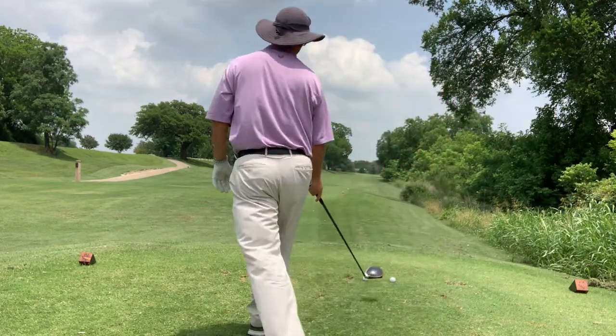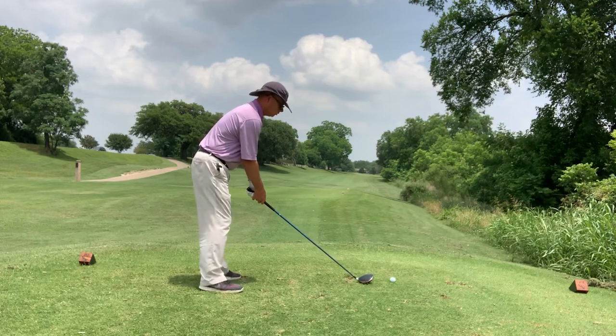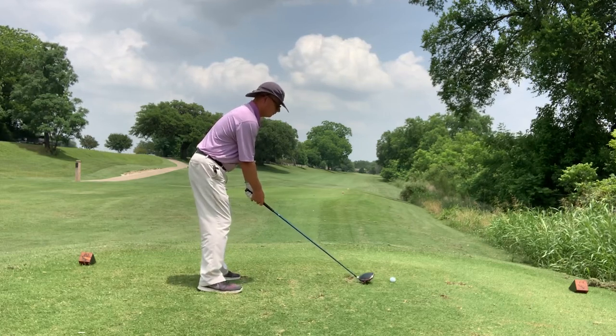I come up, I get set up down the left side. I'm doing my best to keep my shoulders level, so I'll sweep this ball.